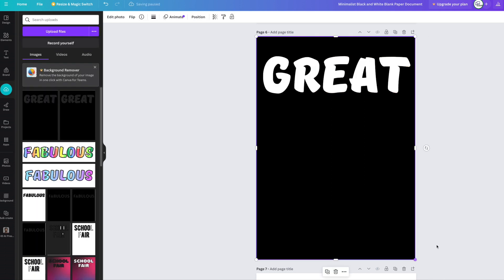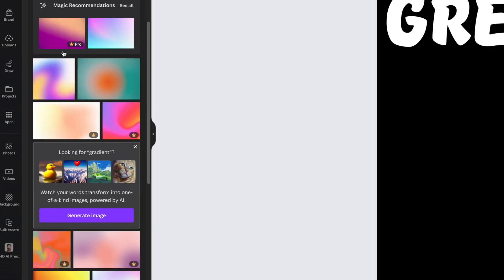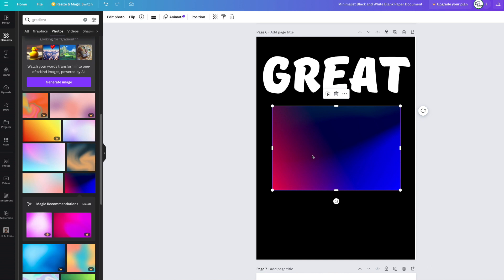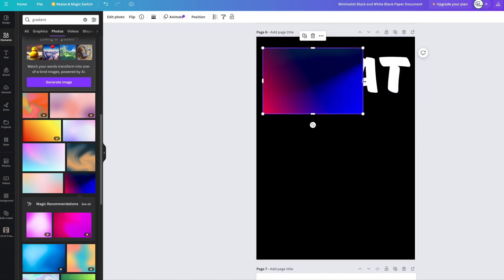I'm going to do this on another page to see what other good-looking titles we could use — like 'fabulous.' Go back into elements and try different gradients. This nice blue one would work too — you've got blue, purple, and a bit of pink.